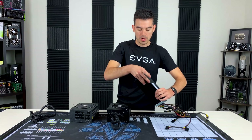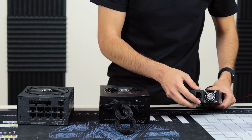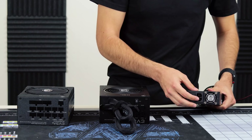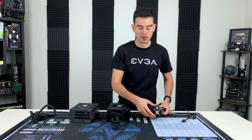The one modular cable that will always be on any of our power supplies is the power-from-the-wall cable. This is a standard three-pin IEC 320 plug, and this allows us to sell the same unit worldwide, just with different wall cables.